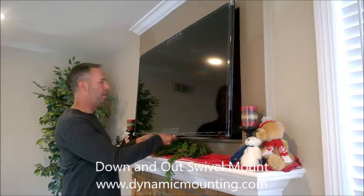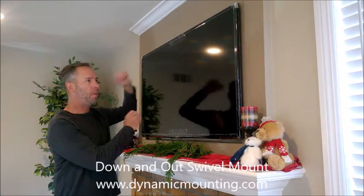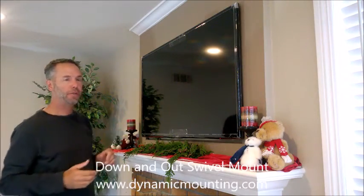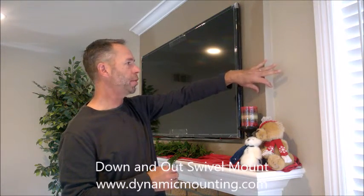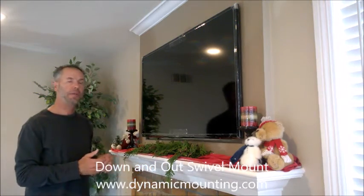One thing that we did differently on this installation is that we recessed the TV into the wall. The reason we did this is we wanted to not have it stick out so far. It also gives us the option to put molding, brick, or some other treatment around the edge, giving it a much more custom look.